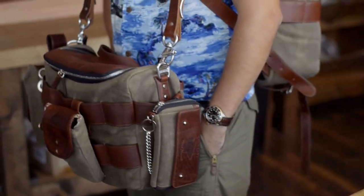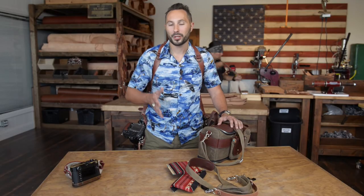As you can see we're super excited about the new Sightseer Lens Bag 2.0. We added a ton of functionality for you and we think you're gonna love it.